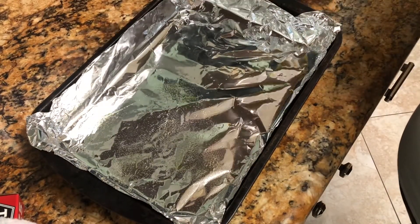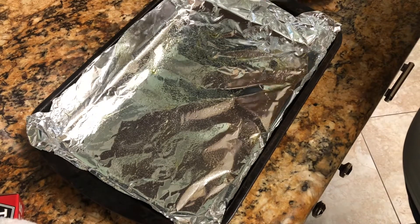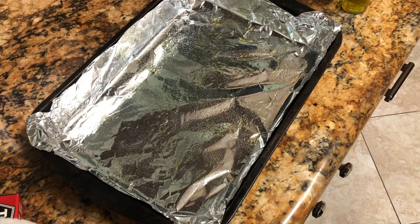Here we have our pan and we're going to spray it. It comes out more in a stream than a mist, which I would prefer, but I still feel like it's a pretty good value for money, especially if you cook a lot and you're always running out of cooking spray.